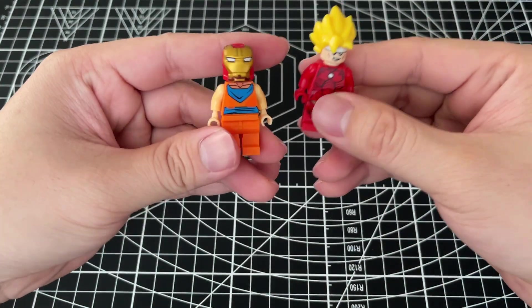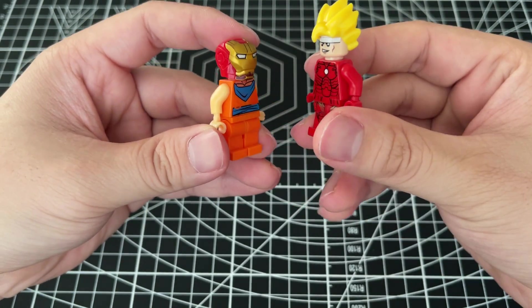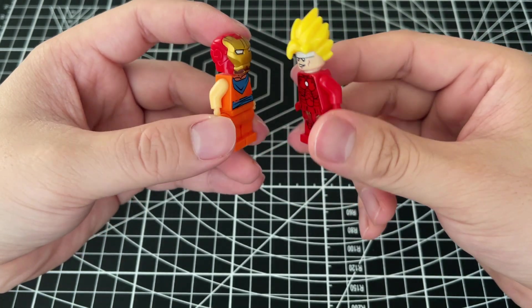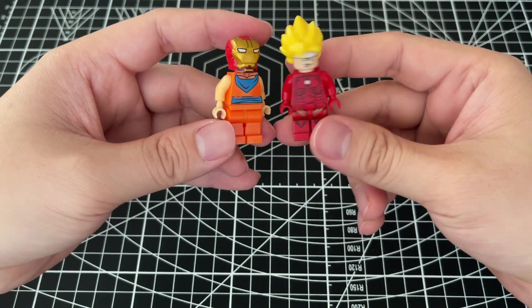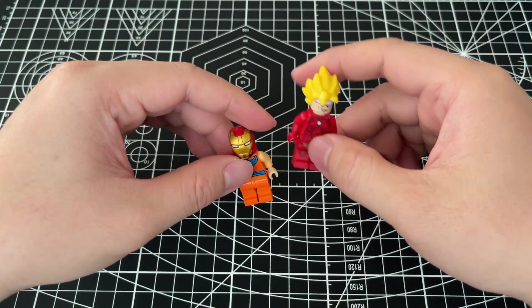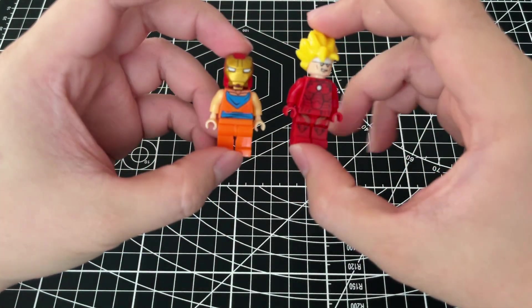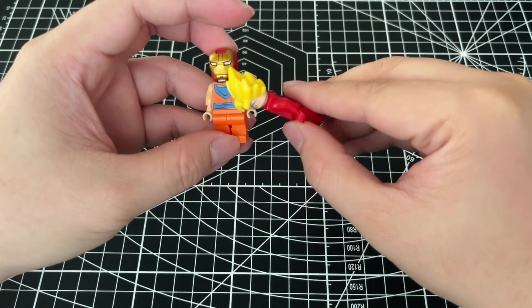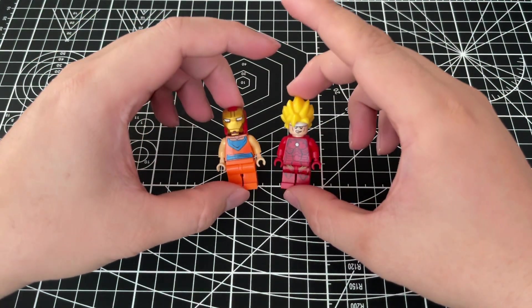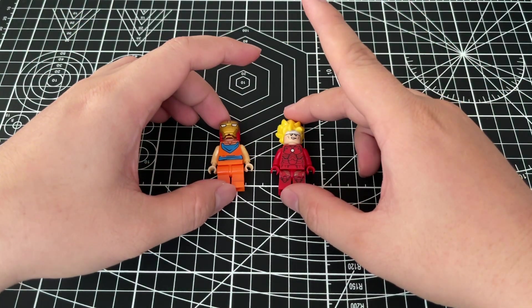Imagine a fight between Goku and Tony Stark in the Iron Man armor — that's gonna be interesting to watch, right? Okay, thank you for listening, thank you for watching, and I hope to see you guys in a new video. Goodbye!